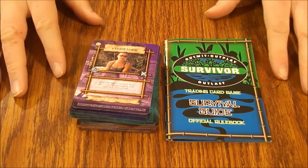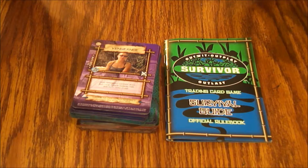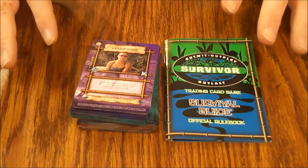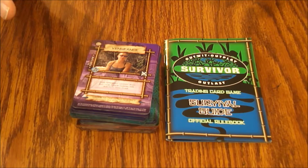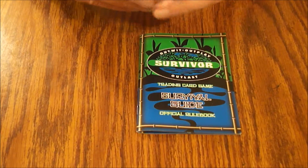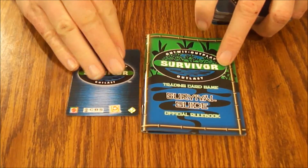This is probably more of a pop culture artifact than something for die-hard collectible card game players. It might be worth playing once or twice — you can find it real cheap. I'm not really a big fan of the show so it's not really my thing, but I can see if you like the show you'll probably enjoy the card game.